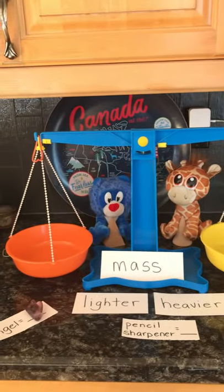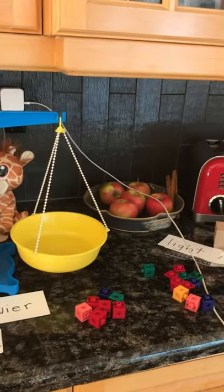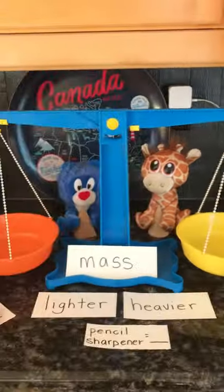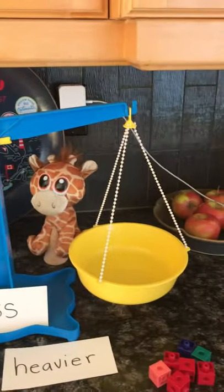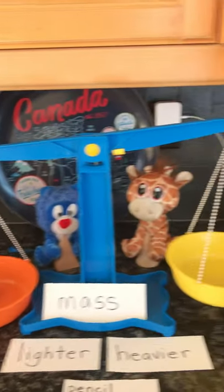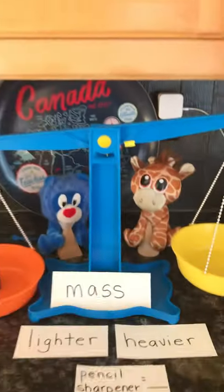Now let's see what's really true. Our balance is all correct. We're going to put our pencil sharpener in — remember it doesn't matter which side. We're using the orange side because our objects are on this side, and the yellow side because my Unifix cubes are on that side. So let's set this in there. We can see that we need to start adding Unifix cubes to balance out our balance and make the arm straight.